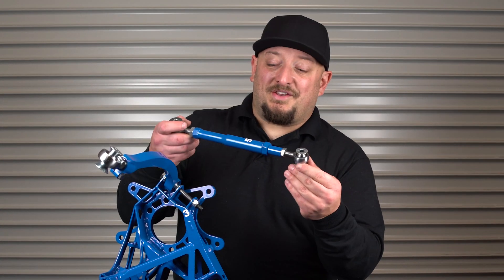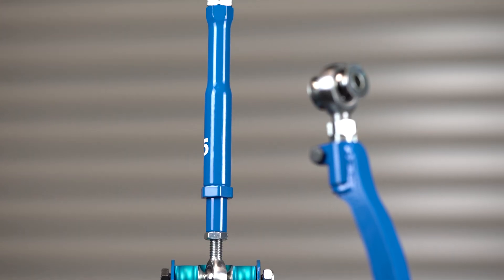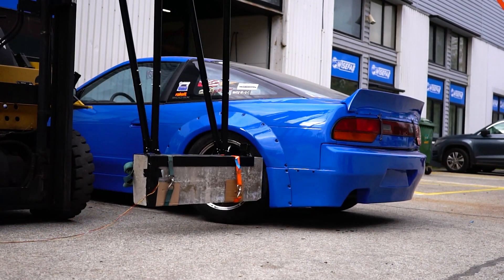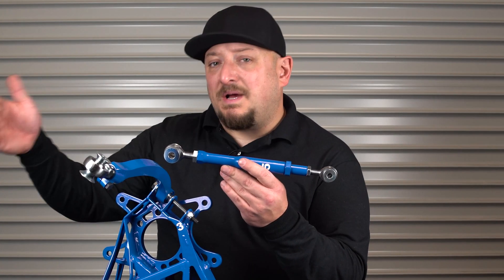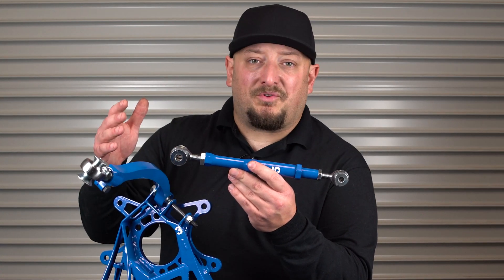Now here is the largest change — their new style toe arm. The new style toe arm is called the compression arm because it compresses under a hard hit. This prevents you from damaging the subframe or the knuckle, both pieces which are much more difficult to replace.